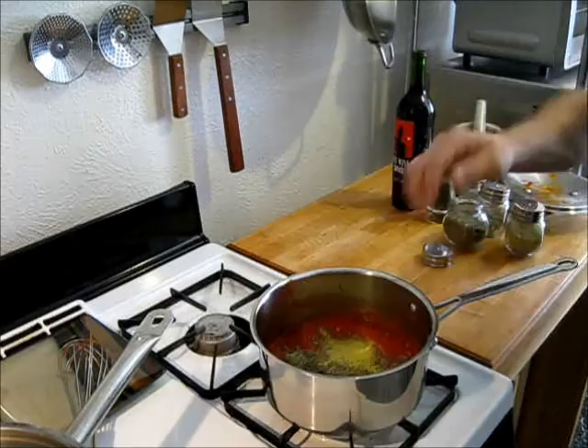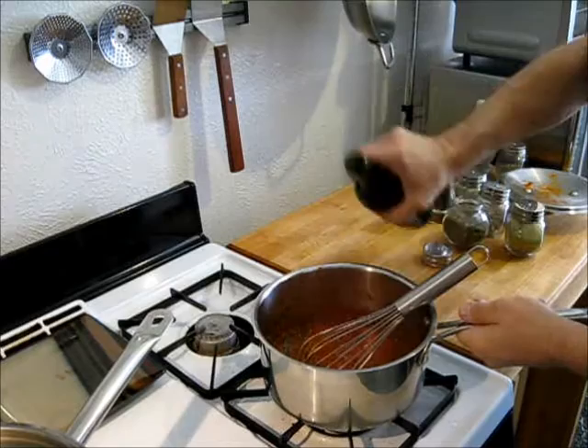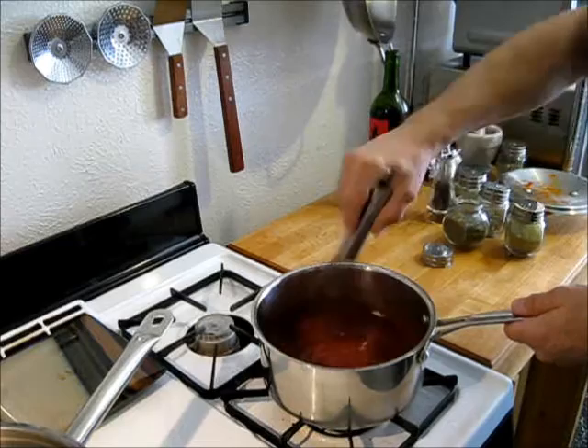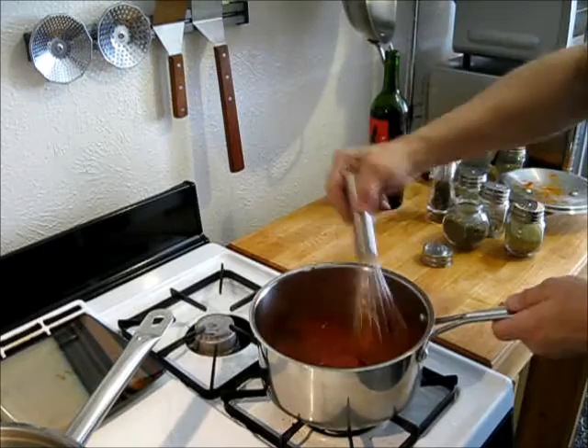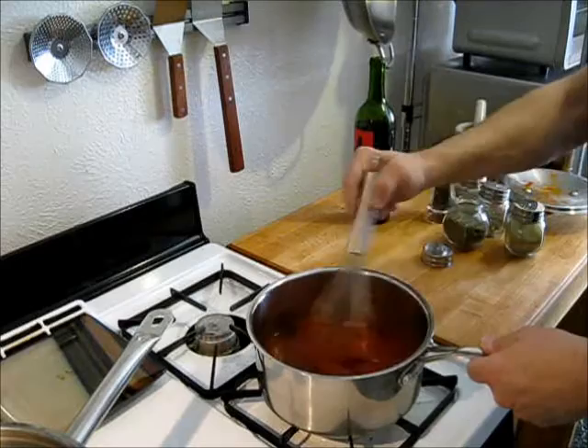Let this simmer for a little bit. See how the sauce is holding a shape? That's a bit too thick, so let's go ahead and thin it out with some of our wine. The beautiful thing about doing this: if you use the wine you're going to put with your meal, it will pair perfectly with the sauce, and your guests will probably be impressed with how well the two taste together. As soon as this simmers down for about 30 minutes, you have red sauce for your ravioli — it's just that easy.